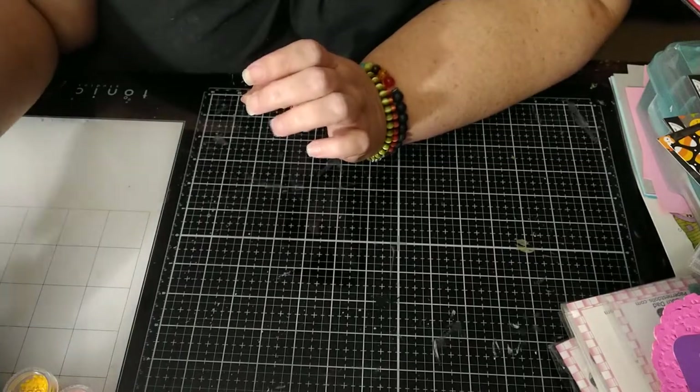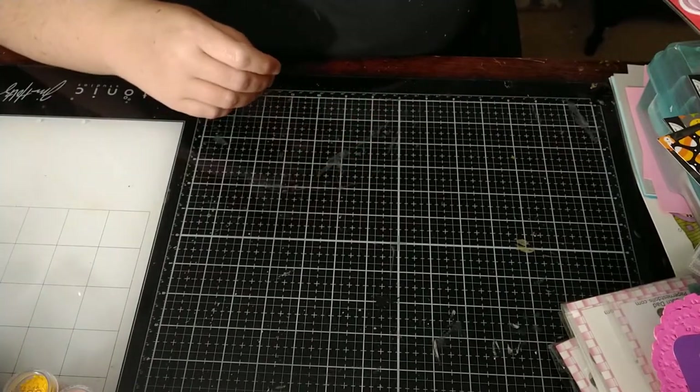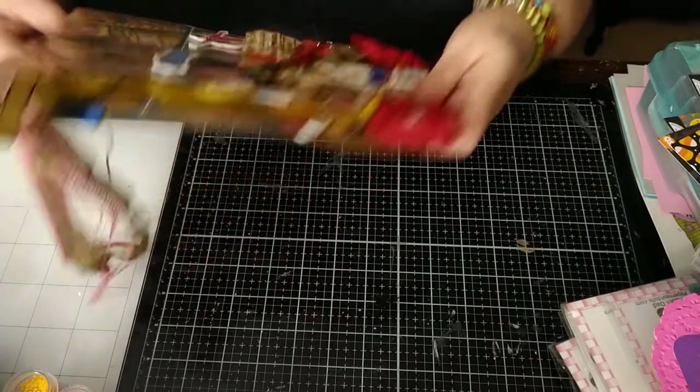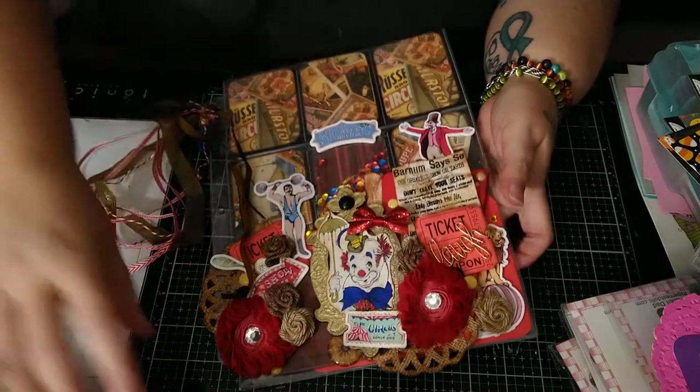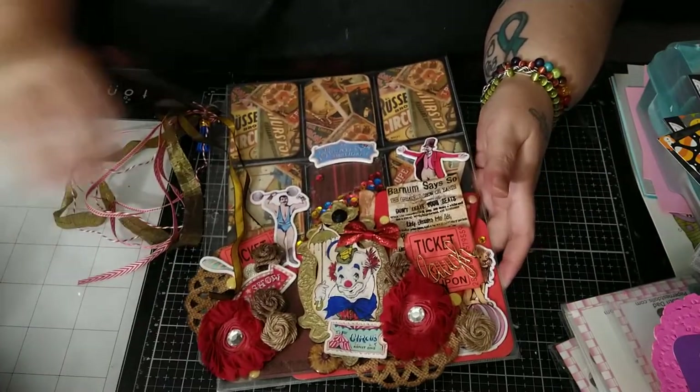Without further ado, my desk is a mess, but we'll go ahead and get started. I did do a pocket letter, and as anyone who knows me knows, I do 3D pocket letters — not your average pocket letter at all.